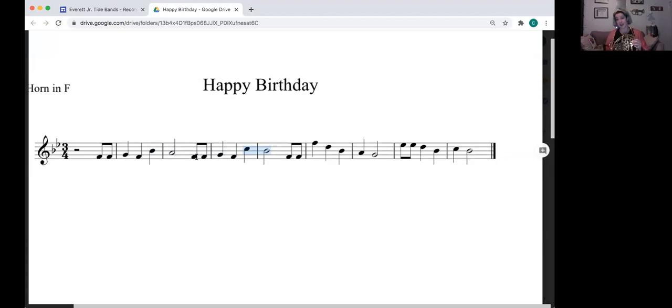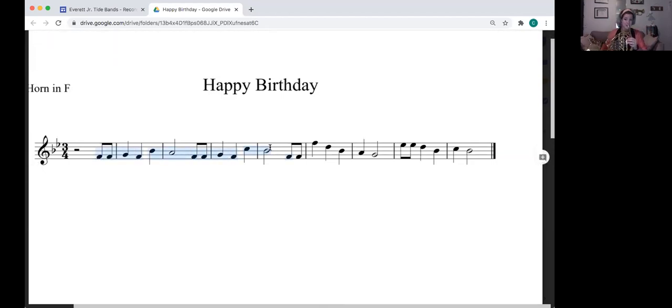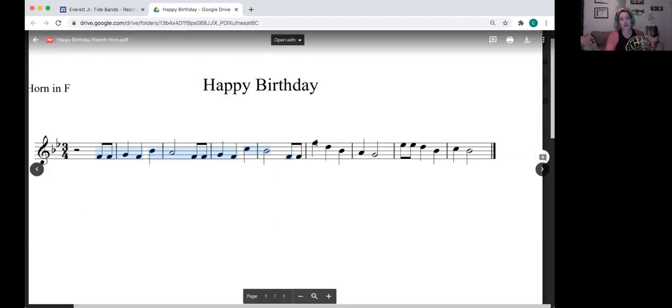Then we have a little bit more to learn. It's the same thing: F, F, G, F, but then it goes a little higher: C, B flat. Let's try that — F, F, G, F, C, B flat — try it right with me, ready, one two, ready go. Let me try that again — here we go, one two, ready go. So that's what yours should sound like. If it doesn't, take a minute to work on it. Here's the whole first half of Happy Birthday — right with me, one two, ready.